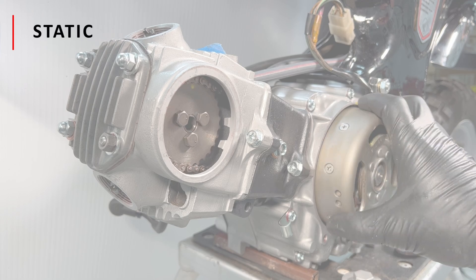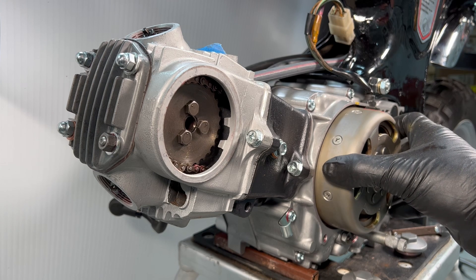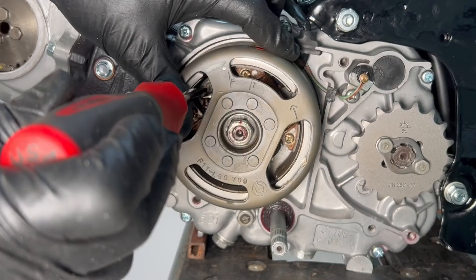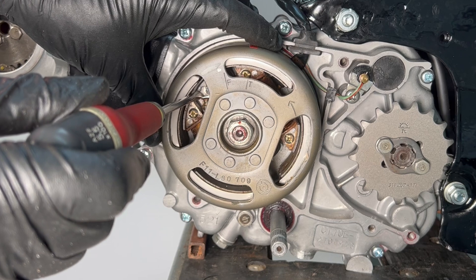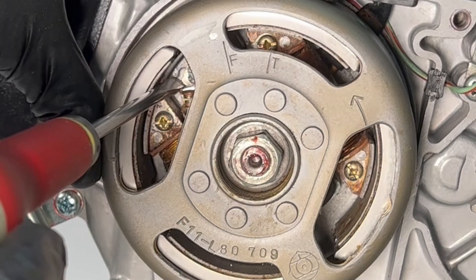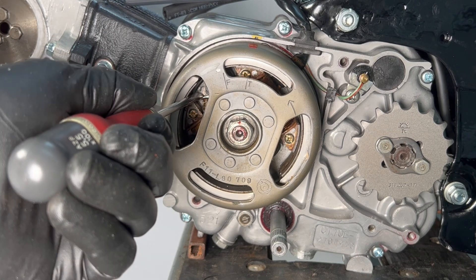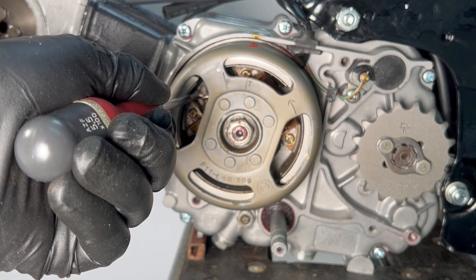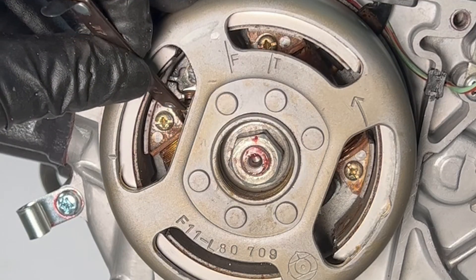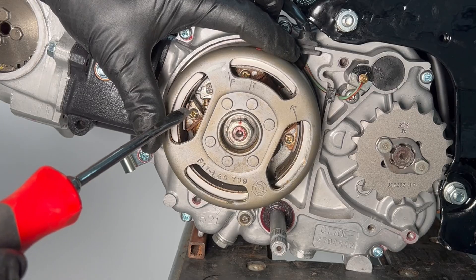The first method I call the static method. Rotate the flywheel counterclockwise until the T mark is aligned with the timing notch in the engine case. I mark the T with a piece of red tape. Loosen the base plate locking screw, then rotate the point base with the flathead until the gap between the points appears to be at its widest. Try sliding a minimum 0.3 or 0.4 millimeter feeler gauge between the points. If the feeler gauge won't pass through, rotate the points up or down to widen the gap. It may take a bit of trial and error, but provided the point's foot is not worn out, the feeler gauge should eventually pass through the gap.